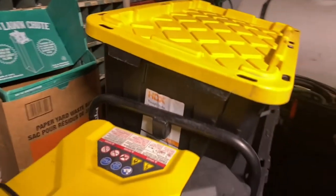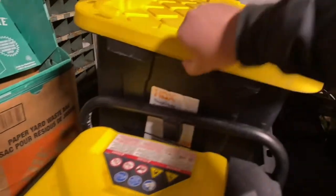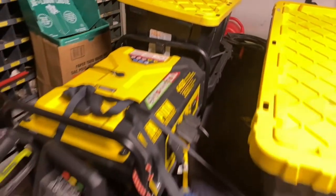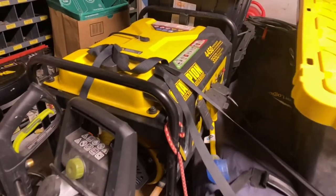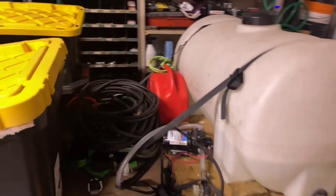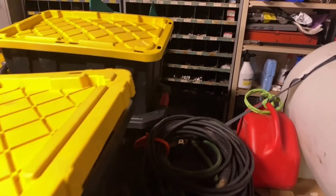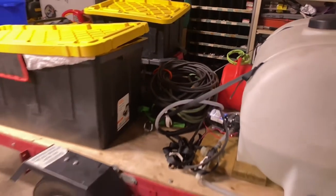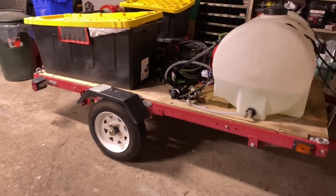I also have another tote strapped down at the bottom — that's my microfibers, which goes into my SUV. And then I have a canopy, which is obviously great for when the weather isn't good outside and you still want to detail. Everything gets strapped down, and I carry a little extra jerry can as well.